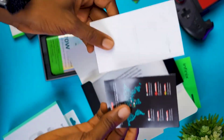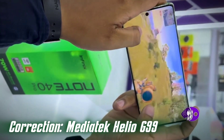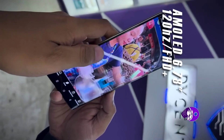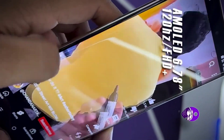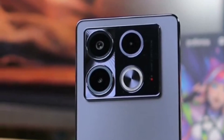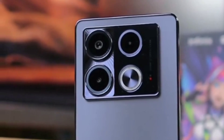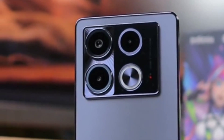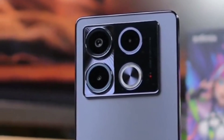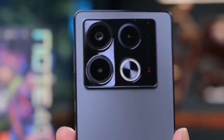Under the hood, the Note 40 packs a punch with its MediaTek Dimensity 1200 chipset paired with 8GB of RAM, ensuring seamless performance for multitasking and gaming. On the back we have a quad-camera setup featuring a 108-megapixel primary sensor, an 8-megapixel ultra-wide lens, a 2-megapixel depth sensor, and a 2-megapixel macro lens. This setup allows for stunning photography in various scenarios.